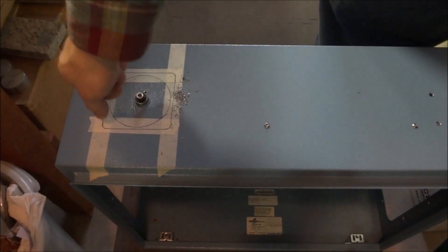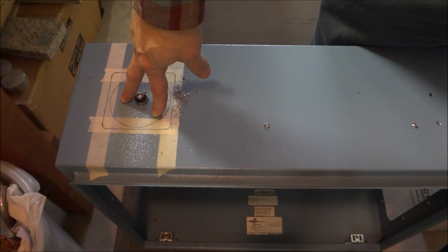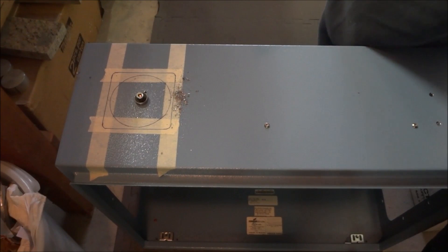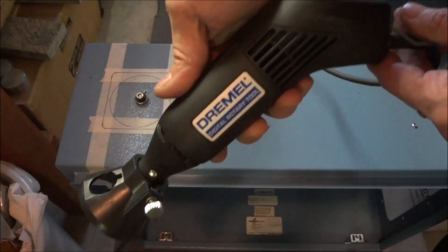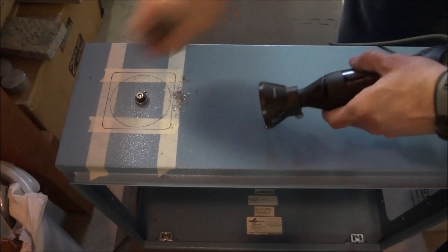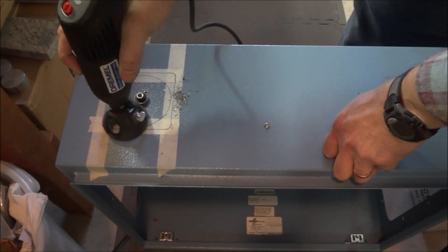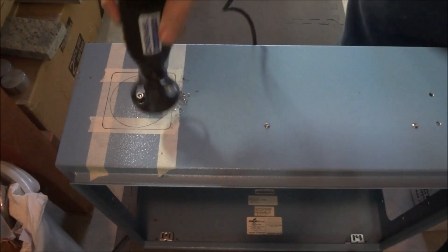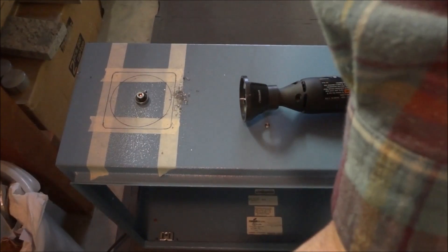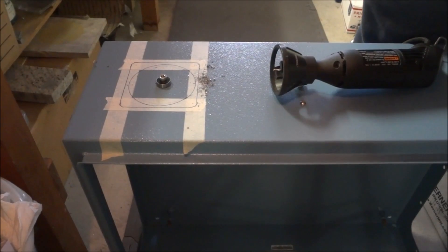I could have just cut it square — that would have been fine as well. I've got my hole laid out and I need to figure out how I'm going to cut it out. I could saw it or drill it, but it's too big to put in a mill. So I thought I would use my portable milling machine — which is a Dremel with an eighth-inch end mill and a router base. I've bolted a bearing to it — it just happened to be the right size — and I'm going to go around it to cut this out. You could use anything round. It's probably going to be loud, but let's take a look and see what we've got.